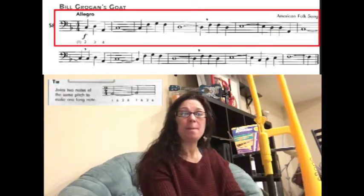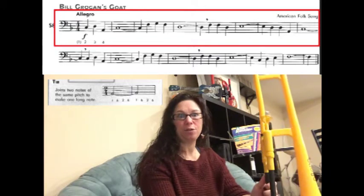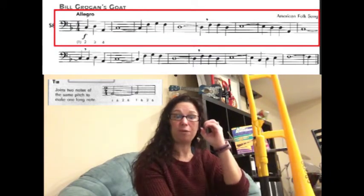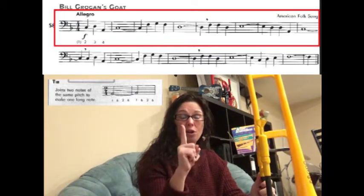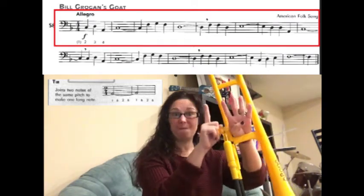The last thing that we have to remember in this song are our ties. If you look at the first full measure, you have a whole note, which is four counts long, tied to a quarter note, which is one count long. So when you put that together, all of our ties are going to be a total of five counts long.